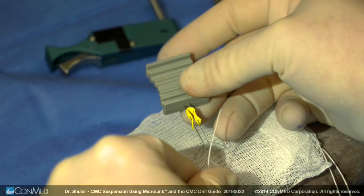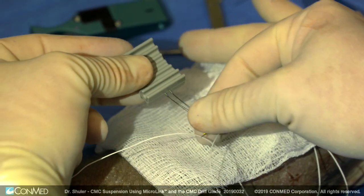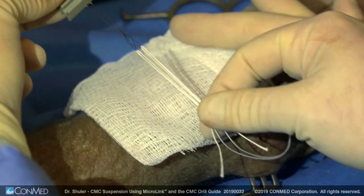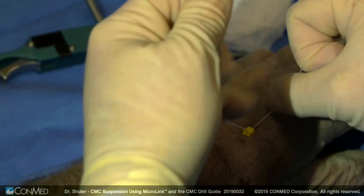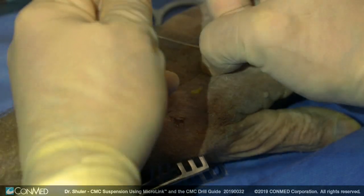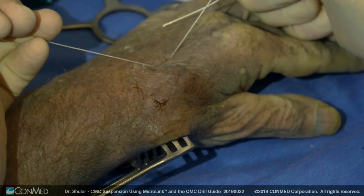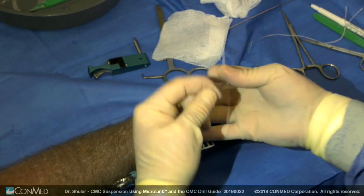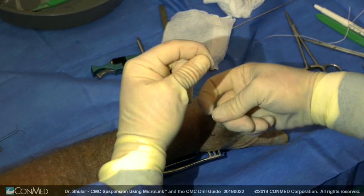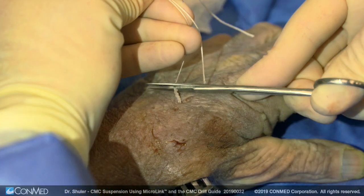Next, the spliced end is cut, allowing for the two number two suture arms to be passed through the loader, where the backstop is then placed down the two arms of the suture bridge. Pulling the suture apart allows passage of the backstop underneath the skin.